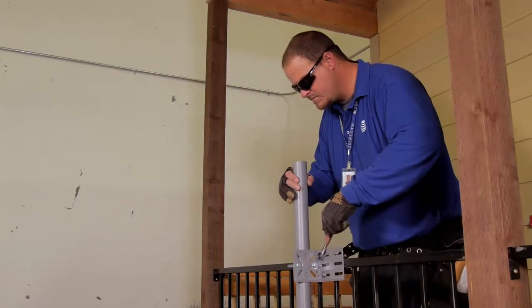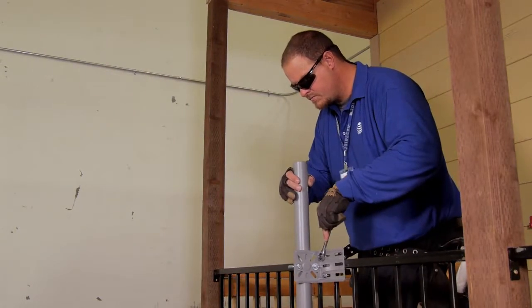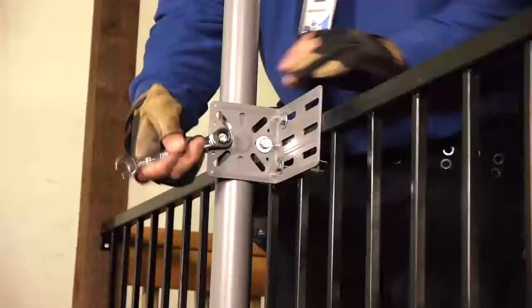While watching the bubble level, manipulate the mast and hardware until the mast is plumb. Fully tighten the hardware using a ½ inch wrench or ½ inch socket and ratchet.